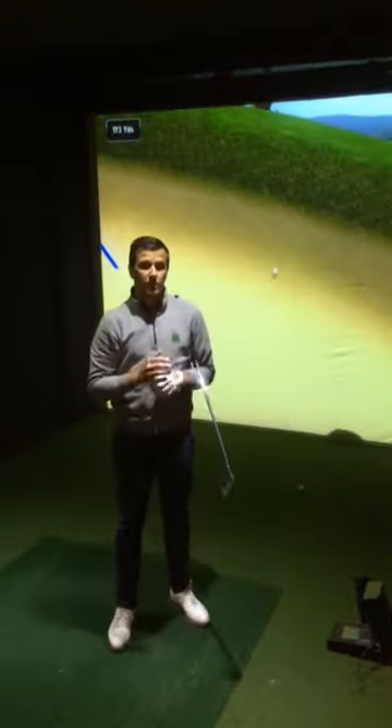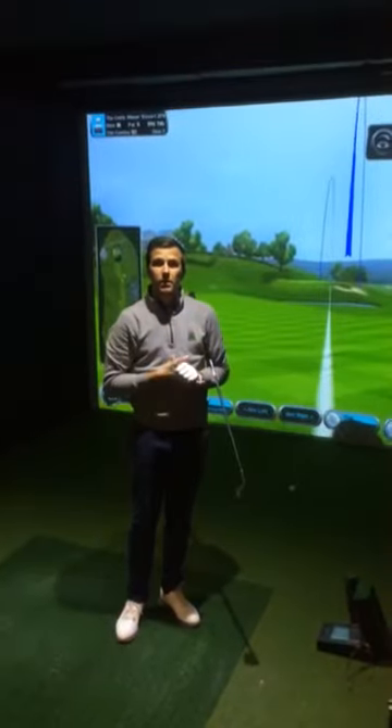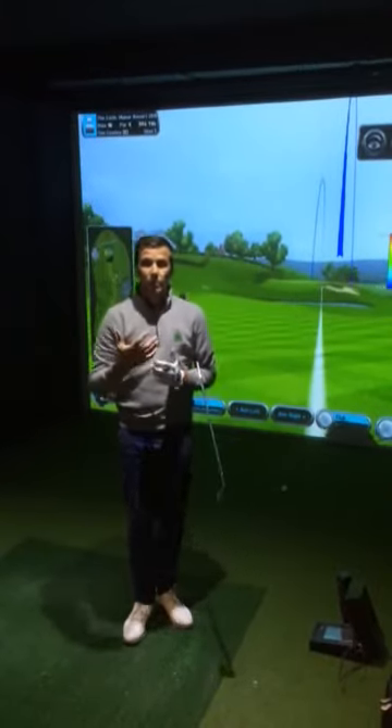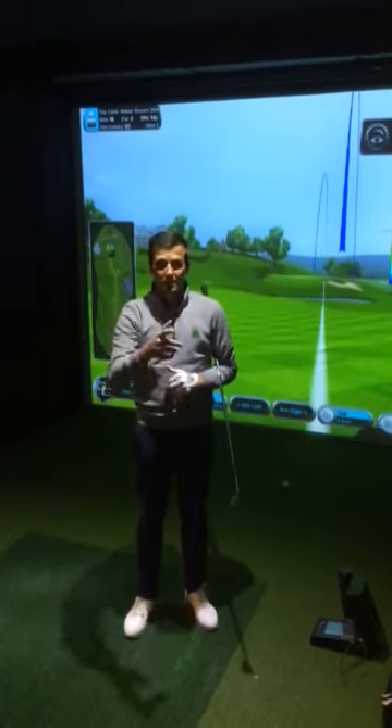As you can see, that started so much higher compared to the previous one. That really has gone very, very high. I lost the direction slightly, but put this into practice and you'll really start to gauge how you can feel and move your shoulders differently to create different ball flights. See you next month.